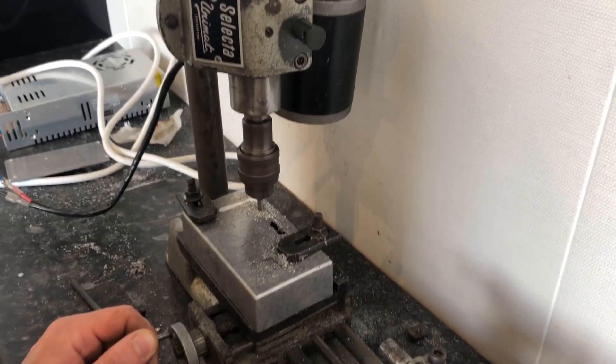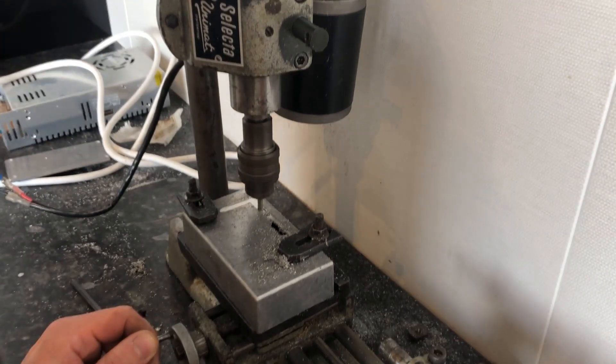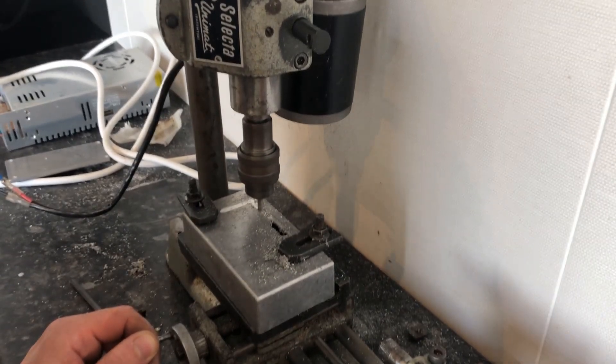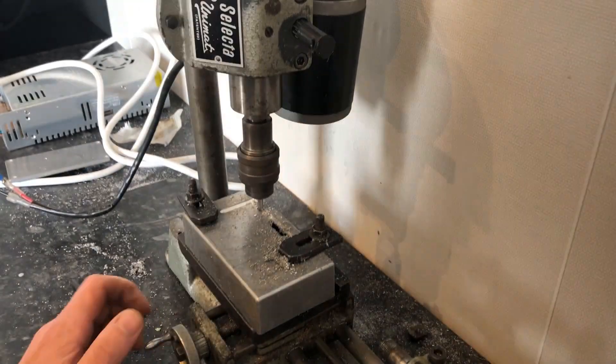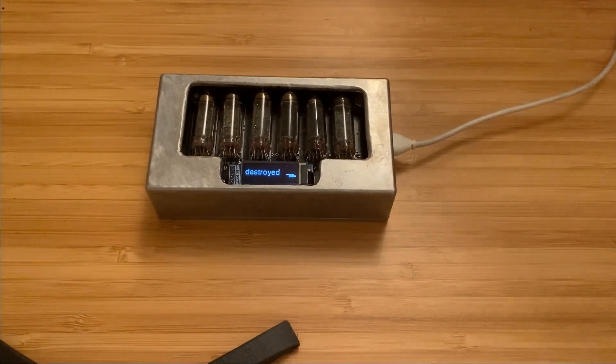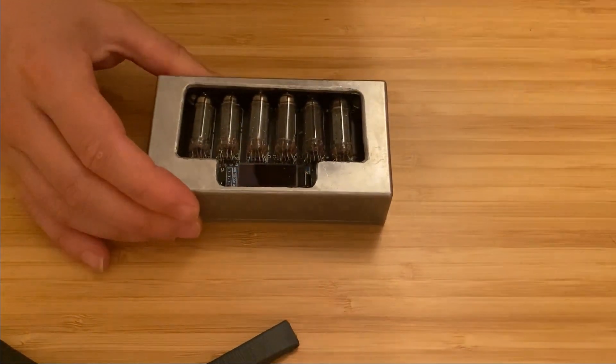When I was building this, I wanted to go with a sort of rugged aircraft/aerospace kind of look. So I used one of these aluminium enclosures from eBay. I milled out the window in the front myself using my milling machine. I might actually make a separate video about that milling machine slash lathe one day, because it's actually a vintage piece of equipment that I restored myself. But let's get this opened up and have a look inside.